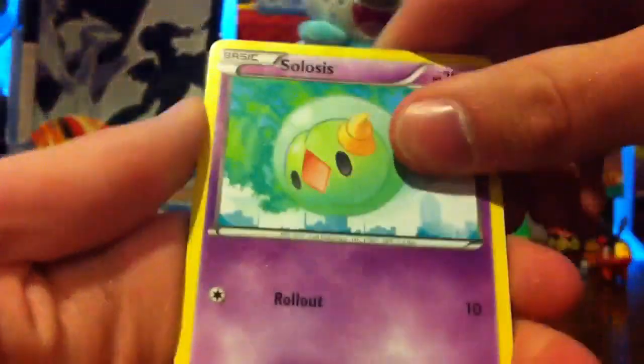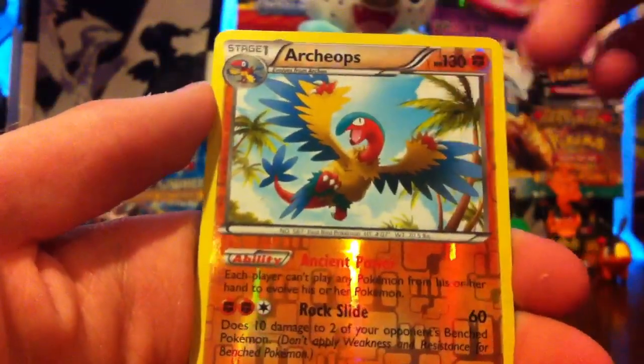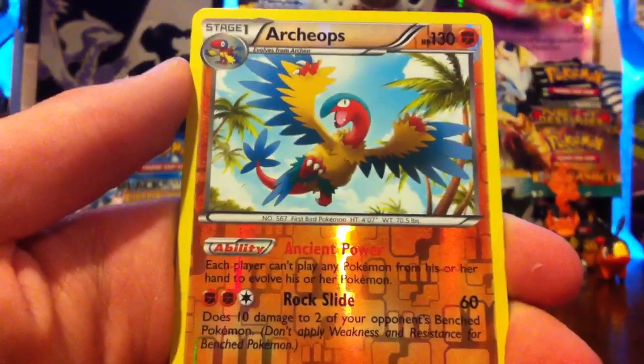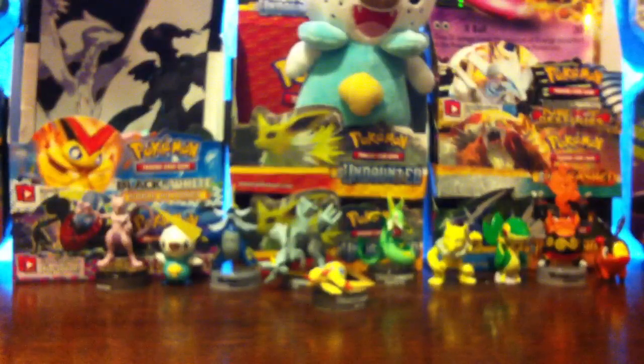Code card. We have Exeggcute, Temple, Golett, Litwick — there's two kinds of Litwicks — Tynamo, Simisear, Plume Fossil, Eviolite nice, and an Archeops Reverse — that's another rare. Excellent. Ancient Power ability: each player can't play any Pokemon from his or her hand to evolve his or her Pokemon. Interesting. And the rare is a Gigalith. I don't know if I have this one yet, I might though. That's awesome — we've pulled two rare reverses in two packs, and both of them have actually been Fighting-type.